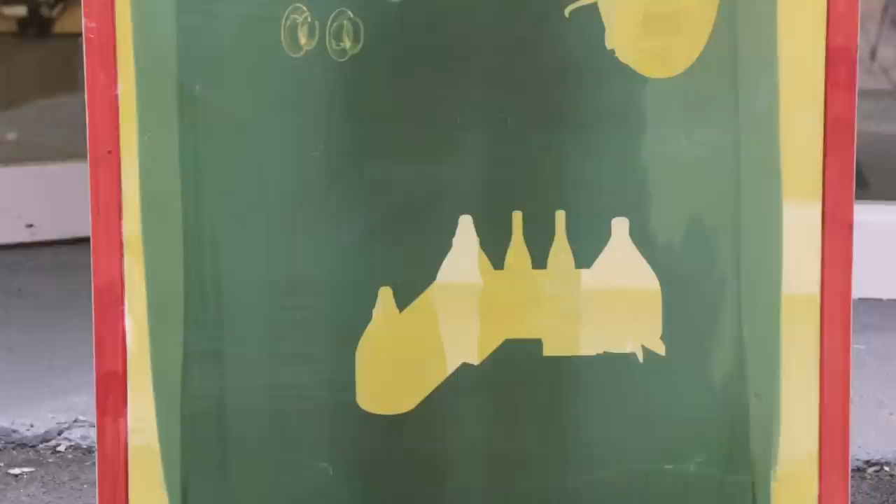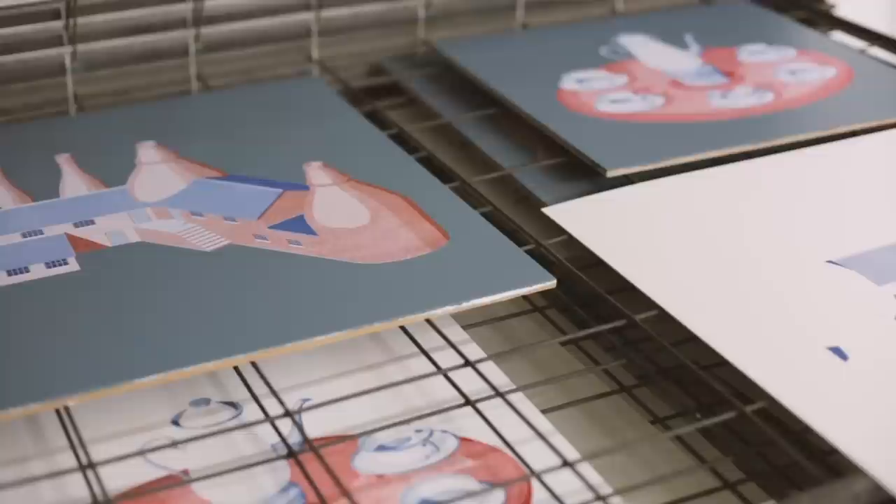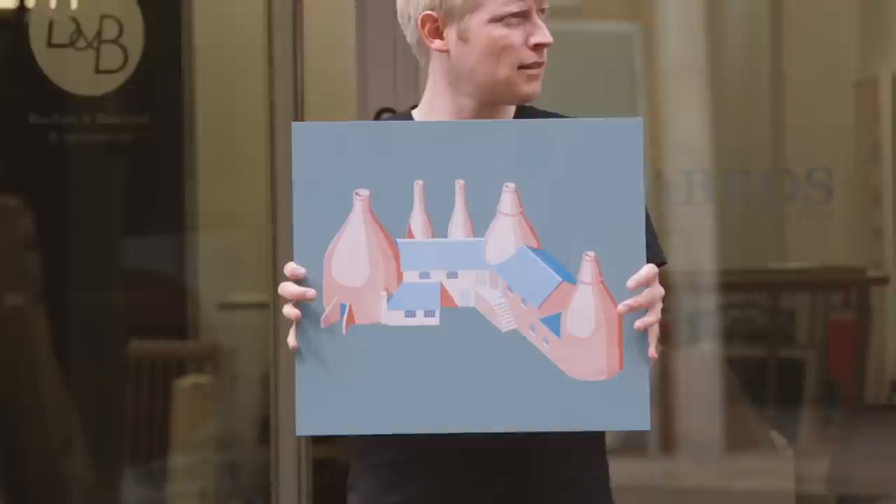Usually I either paint or do kind of digital prints, but something I've been wanting to have a go at for some time was screen printing. The themes and the kind of industrial processes referenced in the work — such as screen print labels on packaging and on cardboard boxes and crates — it was kind of playing into that aesthetic.